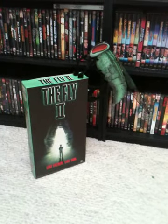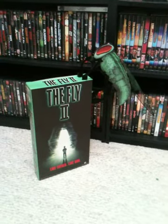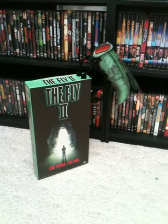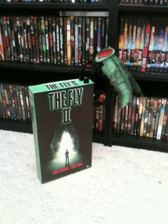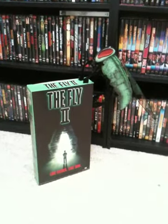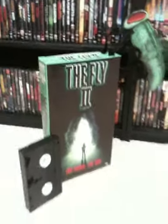Not sure if you guys can tell how big the display is itself, but the VHS box that the Fly is sitting on is actually about 14 inches tall. Probably doesn't look it, so I did grab a VHS out of the collection to give you guys a comparison — a rough idea of how big the box actually was.